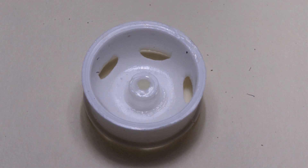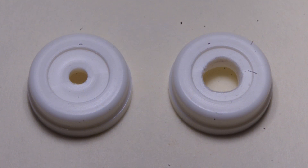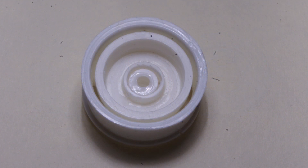A detail that is missing from the kit is front brake drums. I sourced a pair from my parts box, which I believe may be from an AMT MAC-R kit, but I'm not sure. The center hole was drilled out to 1/4 inch, so it would fit nicely on the inside of the front wheel.